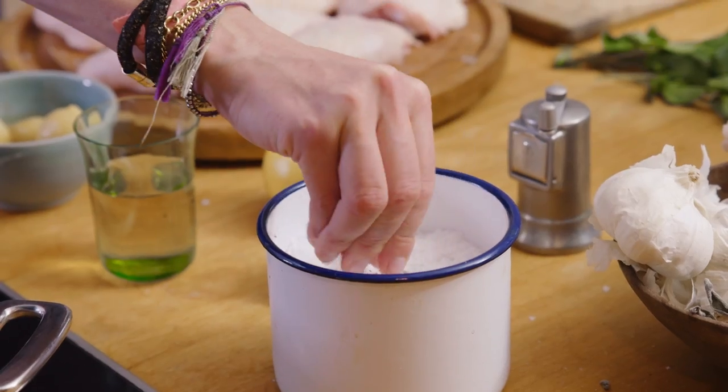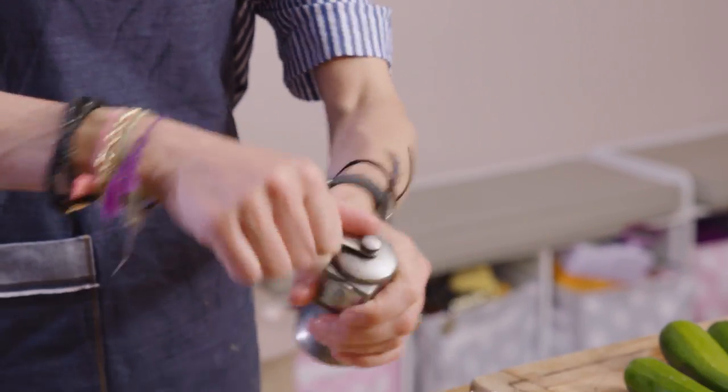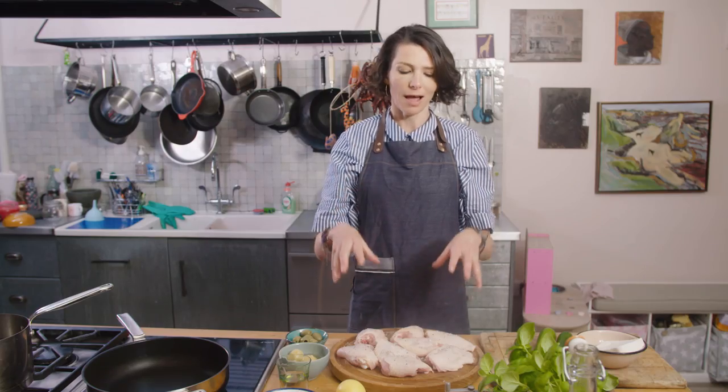The first thing I'm going to do is season them with some salt and a touch of pepper. They've come straight out of the fridge, so I want them to come up to room temperature and I want that salt and pepper to really season the chicken thighs.